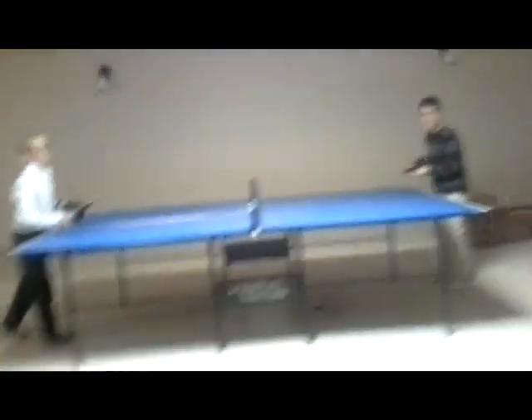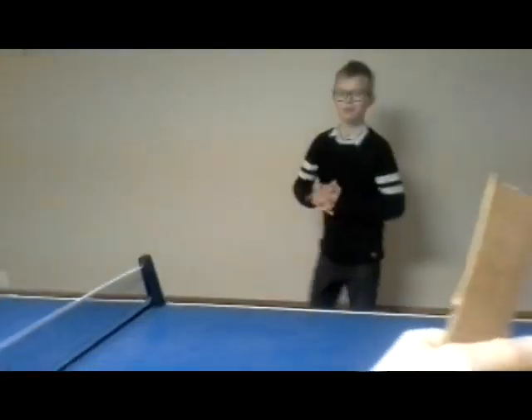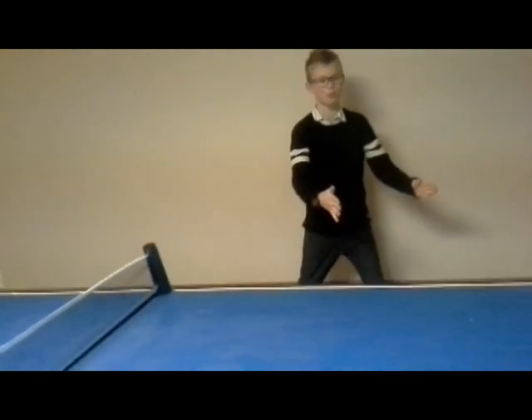How does it feel to be playing with hockey gloves? It feels awkward. I think it feels like you're playing hockey. Maybe this should be a new sport. Jayden's about to serve the ball — let's get back into the game.